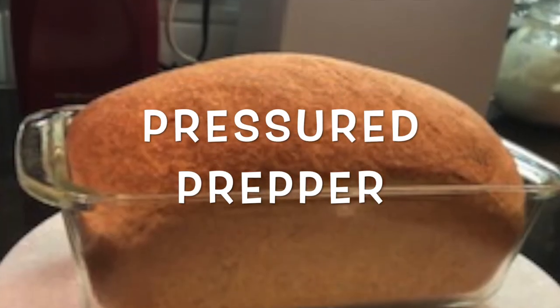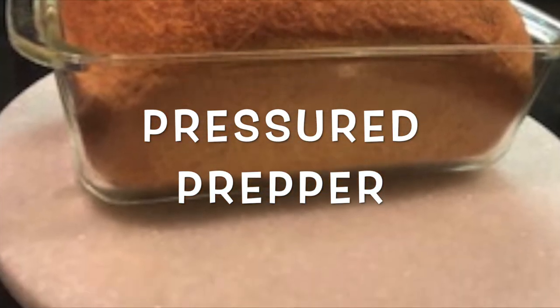Allowing it to cool like that keeps your crust nice and soft. Hope you enjoy the recipe. If you have any questions, leave them in the comments. If you haven't joined our channel, do so and click on that little notification bell so you get notifications of any new videos coming out. This is the Pressure Prepper and I'm out.